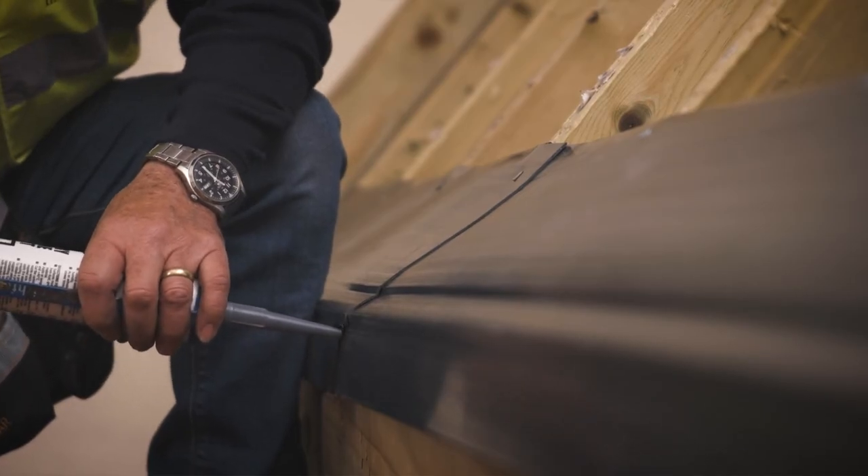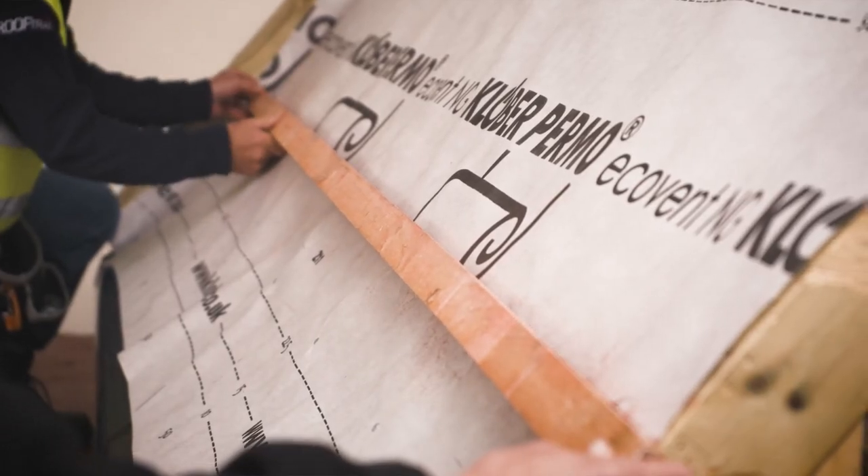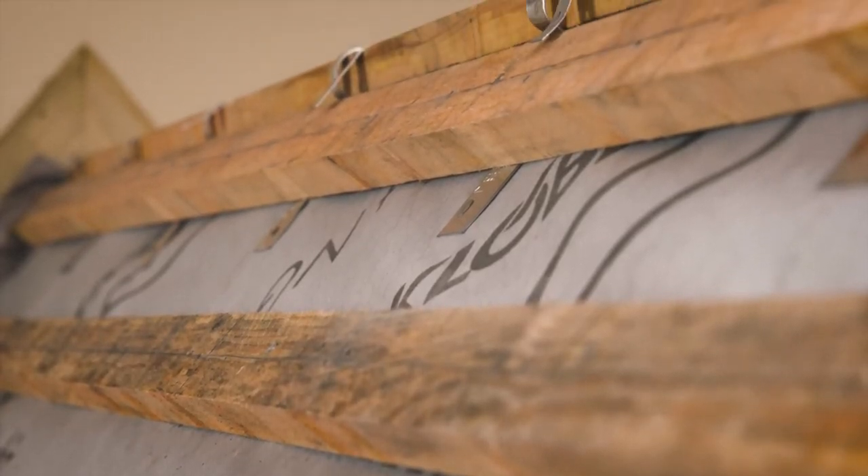That is the end of our first instructional video. We've covered putting on the felt support trays and jointing them, putting the breather membrane on the roof, working out the datum and gauge measurements and using those to put the battens on right to the top, and showing how to fix a dry vented ridge system. Our next video will cover marking the roof out — marking the centre of the battens and marking your perpendicular lines up the roof to keep your slates straight. We'll also cover measuring, marking and cutting the eaves, and grading the slates into thick, medium and thin sections.